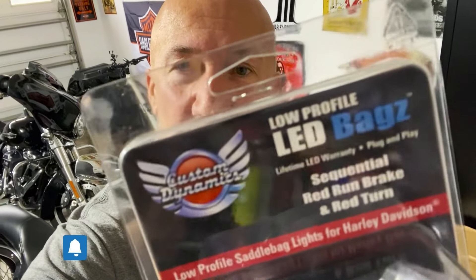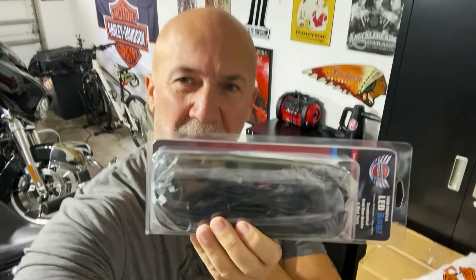Hey everybody, I got some more stuff for my Street Glide today. This is a low-profile brake and sequential turn signal kit — pretty cool. I got the thin ones; they come in a thin and a thick version. I like the thin, clean line.